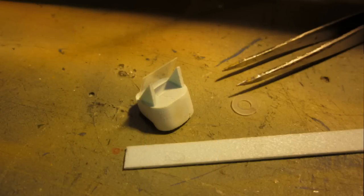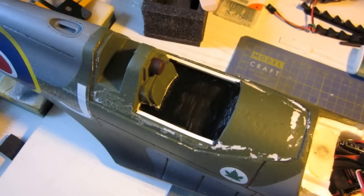To be on the safe side I removed the standard ESC and put in a 50A to take the extra amps the bigger prop will generate.